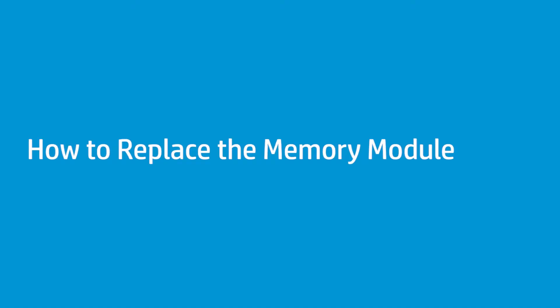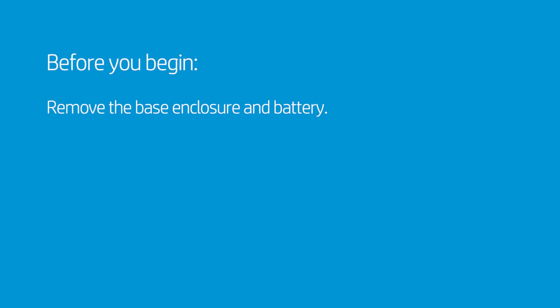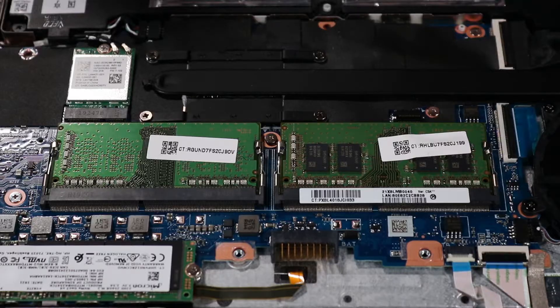How to Replace the Memory Module. Before you begin, remove the base enclosure and battery.